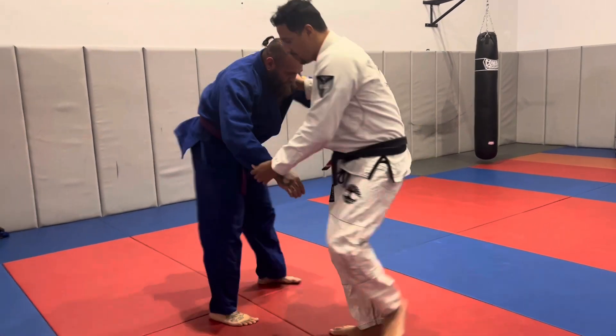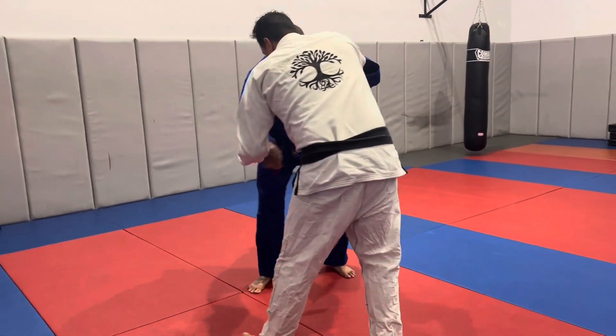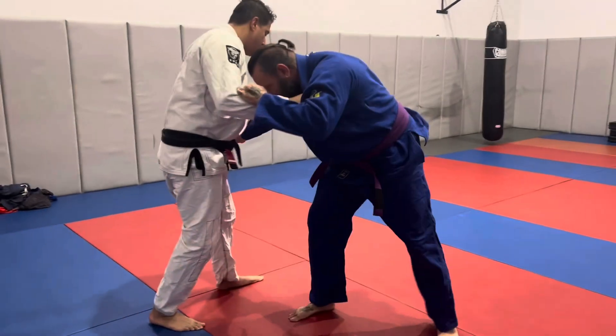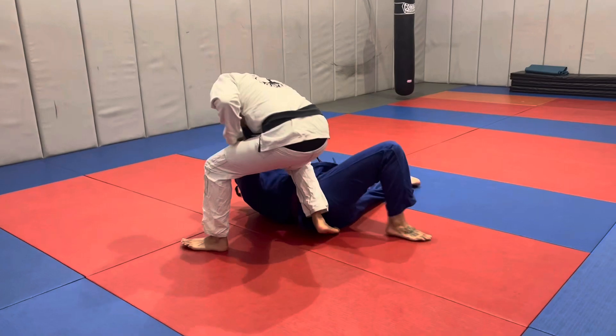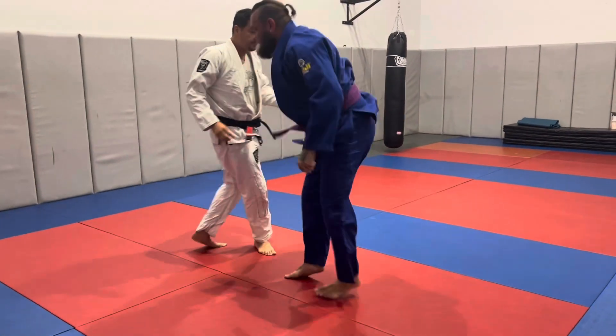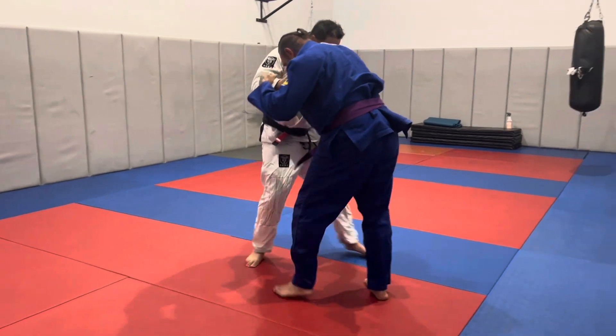Now we're going to work from a gi grip. I've got a collar grip with my right hand, working a sleeve grip with my left. Pull with the collar, step back, slight step with the left foot, big step across the body and behind Roger, get hip to hip, finish the throw.